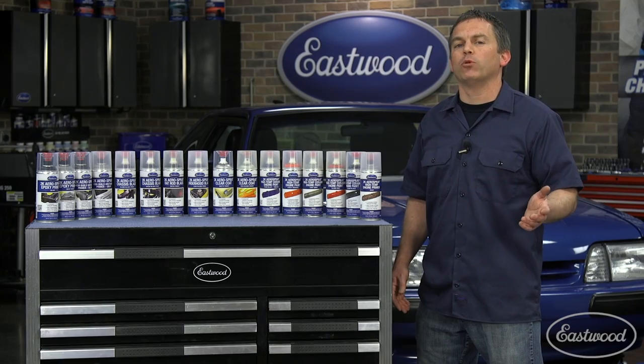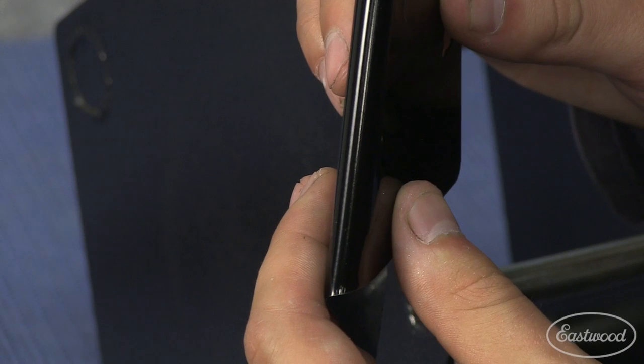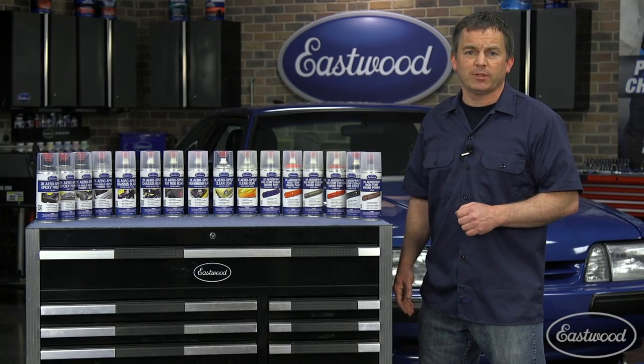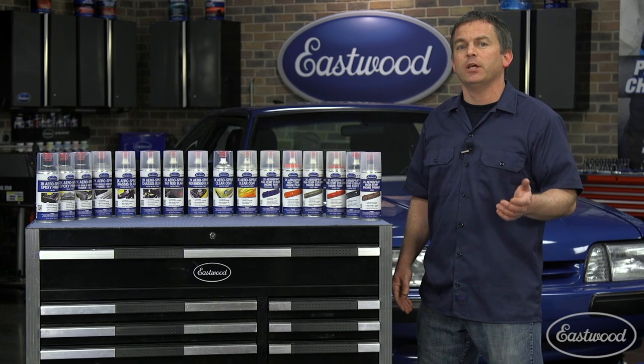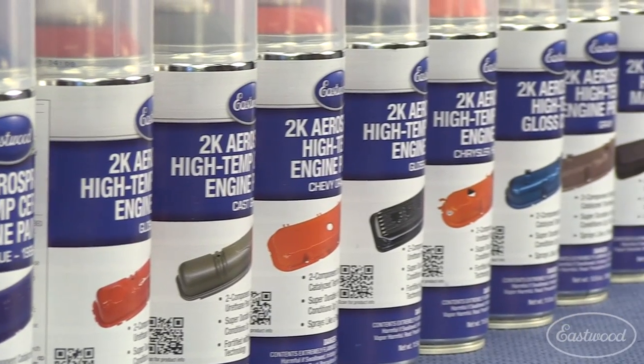Eastwood also performs the ASTM flexibility test, which requires us to bend the test panels over different diameter rods to show adhesion and delamination resistance. We also perform salt spray chamber testing and chemical resistance tests to make sure our Eastwood coatings meet and exceed our specifications and your expectations.